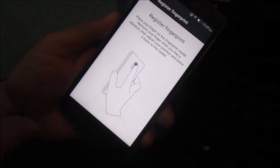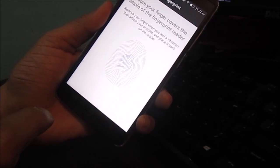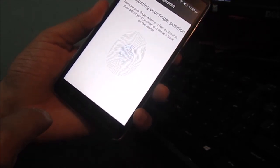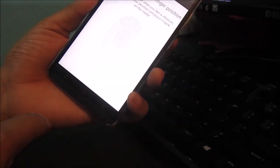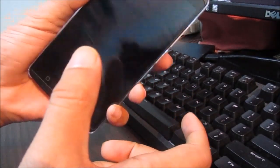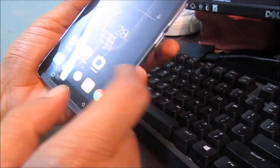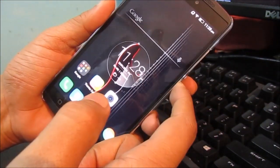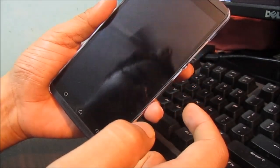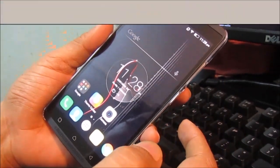You have to register a fingerprint at the back of the device. Once you register it, you do it a couple of times and the device picks up different areas of your finger. Let's lock it and test it — I just pressed it and it unlocked in a snap. It's really responsive, no problems at all. I just pressed the back and instantaneously the screen is on.